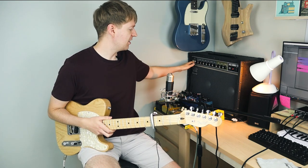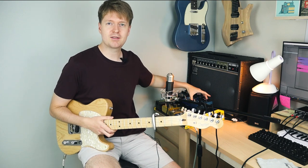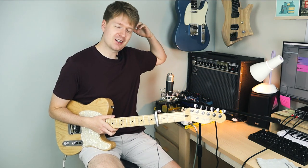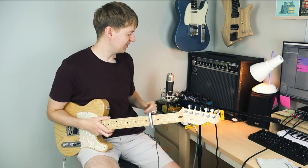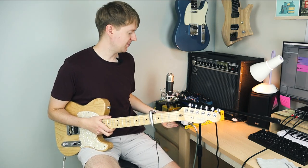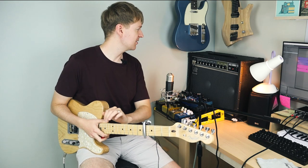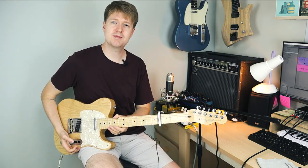I'm actually running my pedals in the front of it here, running them into stereo. I've got my reverb and my chorus pedal - even though this is a chorus amp - running in stereo in front of it, and it sounds pretty good. In the intro there, I was using the Ego Compressor by Wampler, with this JHS Morning Glory, and it sounds absolutely fantastic. Anyway, let's check out some more sounds.